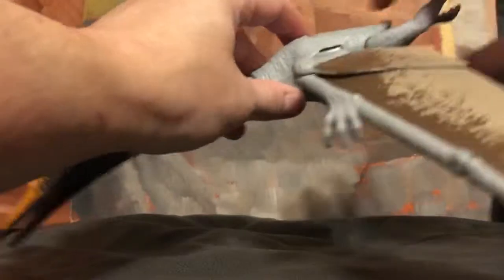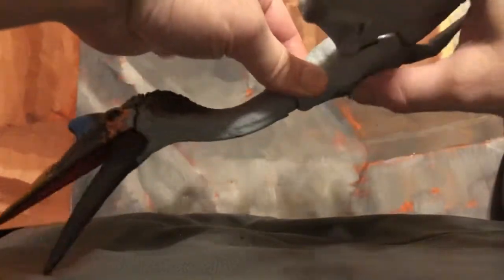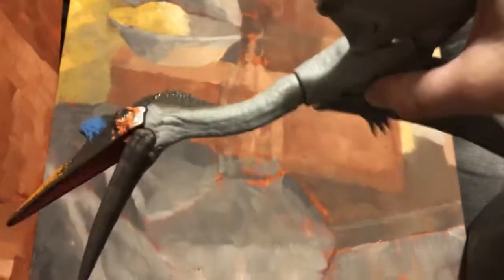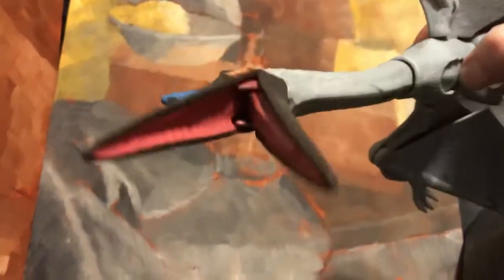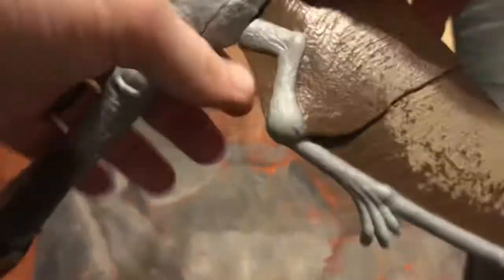If you want, you can hit both buttons at the same time and you get the floppy wing-and-mouth combo. It doesn't make any noise, but it does have nice paint detail in the mouth.